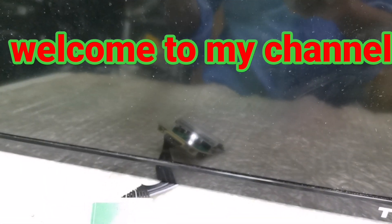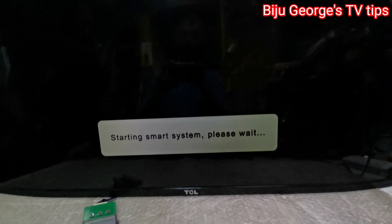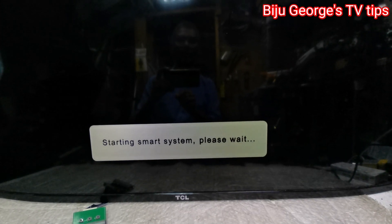I'm going to start the TV now. TCL logo is coming. Starting system, please wait.